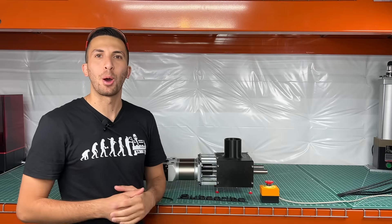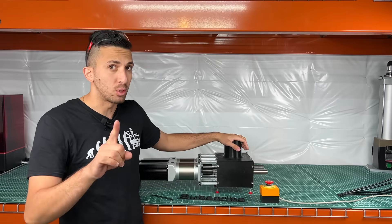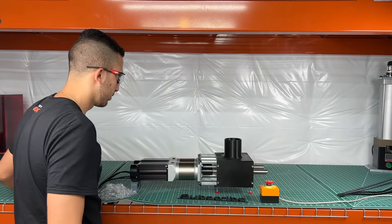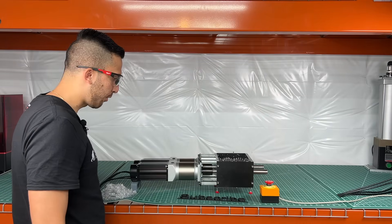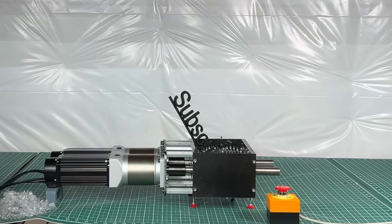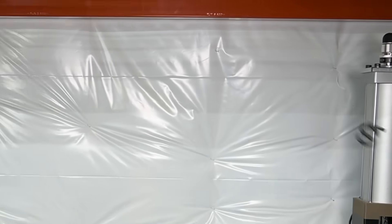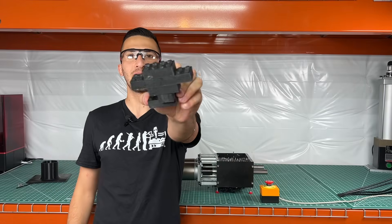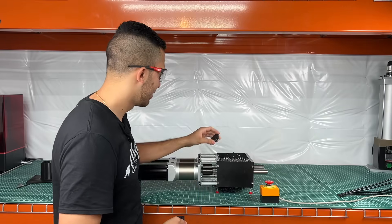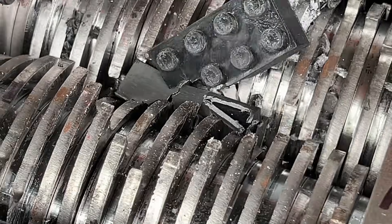We're going to throw a couple of different things into the shredder. For the sake of the demonstration I'm removing the safety cover, but always work with safety. Let's start by throwing in some 3D prints. Next up are these building blocks we made using our Injecto 2.0 in our previous video. Listen to that satisfying crunch — that's what we like to hear.